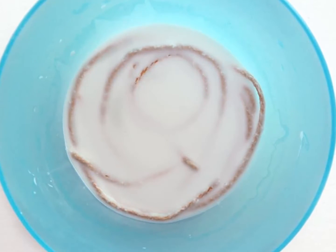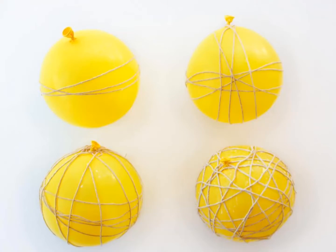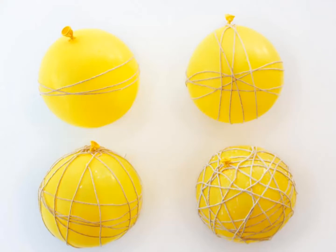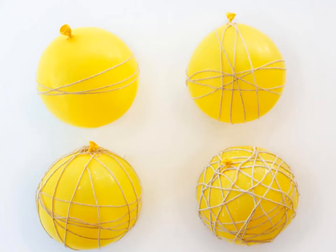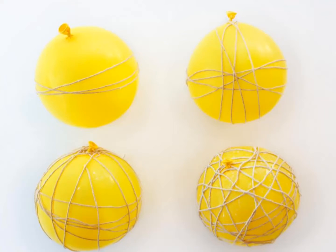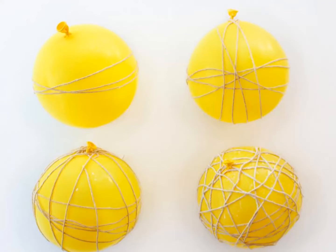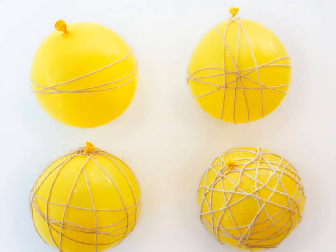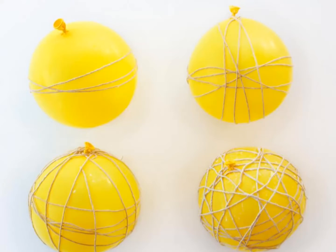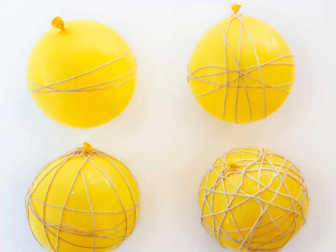Wrap the balloons: blow up your balloons to your preferred size. To make sure your final ornament is round, don't blow the balloon up all the way. Smear the entire surface of the balloon with petroleum jelly before beginning to wrap the string — it sounds messy but it will make your job much easier. Begin wrapping your balloons horizontally, then vertically around the middle; this will help keep your balloon round.